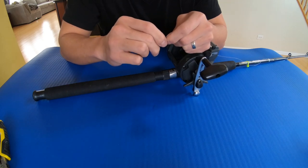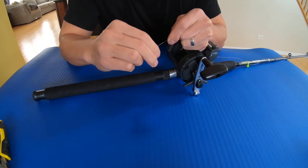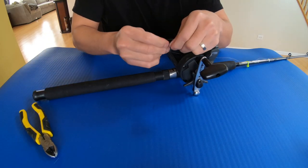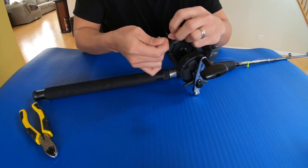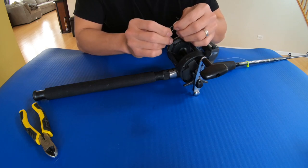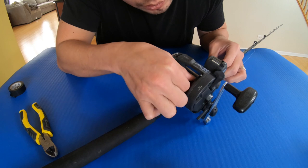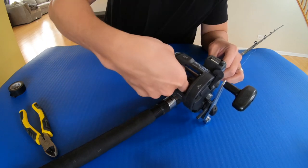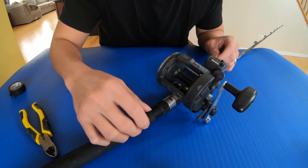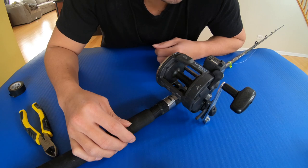So now I'm just gonna do a simple arbor knot. Then just a small piece of electric tape so it doesn't slip.